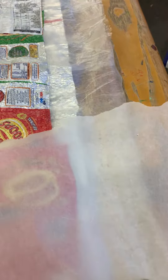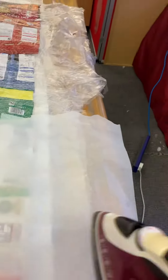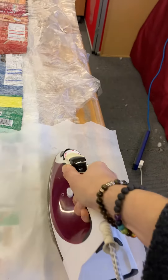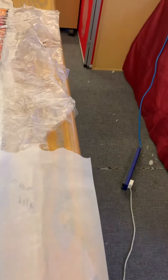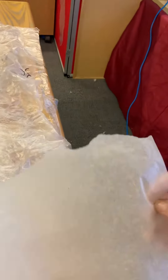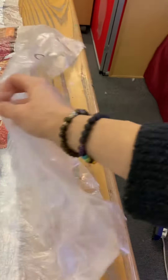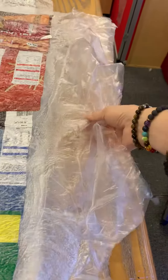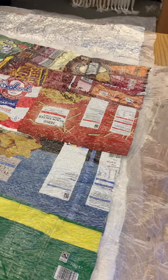Just going to show you quickly — you want to do this both sides. When we get to this bigger bit, you can see this is bigger here — this is the six inches that it goes out to.